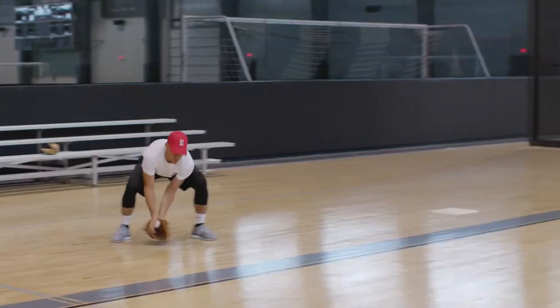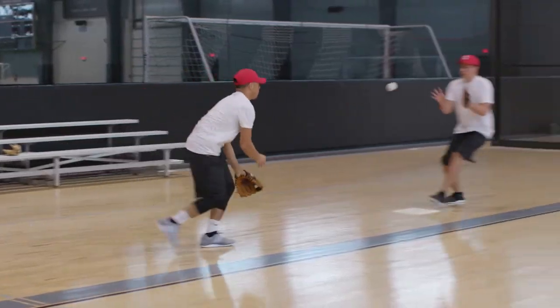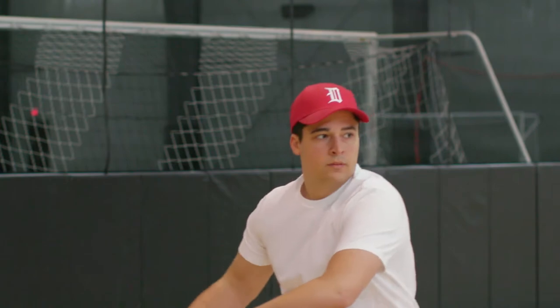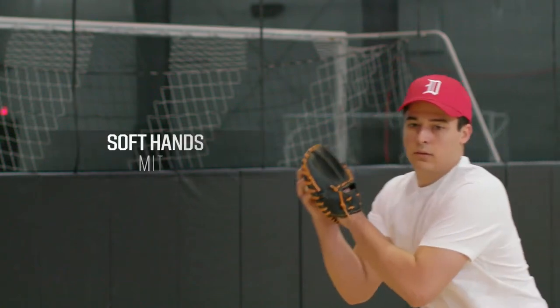Coach B here, and now we're going to talk about some fun stuff: the double play soft hands. We're going to start out by hitting a ground ball to the shortstop, who's going to relay the ball to the second baseman covering second base, who's then going to throw the ball to first base trying to get the hitter out. We'll do this for a few reps, making sure the second baseman has on the soft hands mitt.